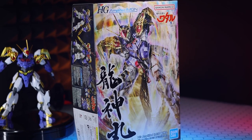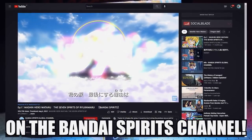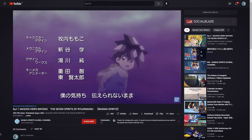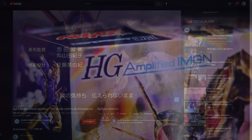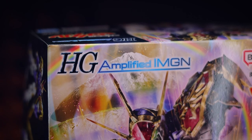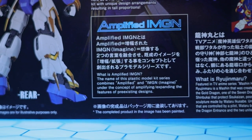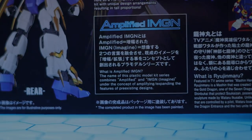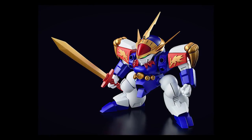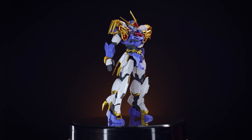Now before we get into it, there's a lot going on with this box that needs a little explanation. Machine Hero Wataru is the anime this is from — it's been going since 1988. There was a recent series on the Gundam Info YouTube channel if you want to watch something more modern. The most interesting aspect is the HG Amplified Imagine written on the box. Just like we would have seen with the Digimon Amplified kits, this has been amplified — meaning this is Ryujin Maru, a small chibi-style robot, but they've unchibified it.